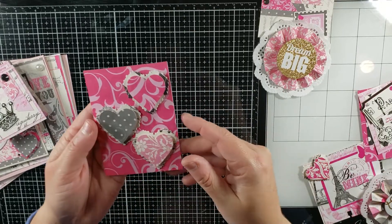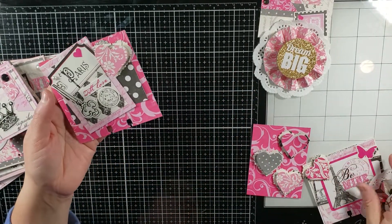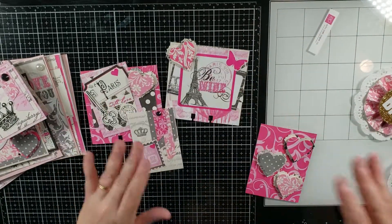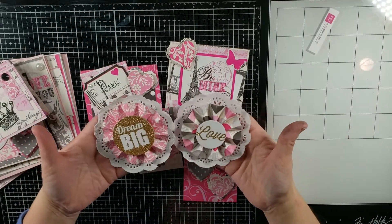Then I made some different embellishments. You're going to see this again so I won't take too long on it — two memory decks, an ATC, and two rosettes.